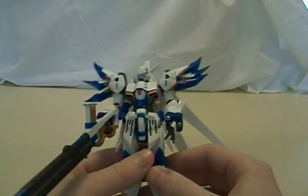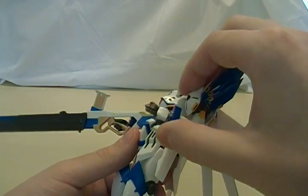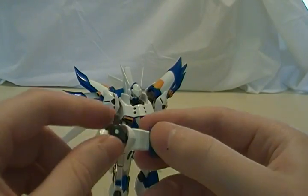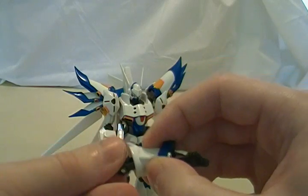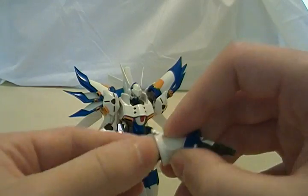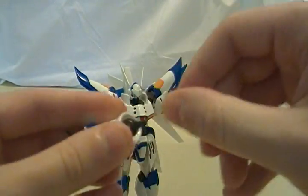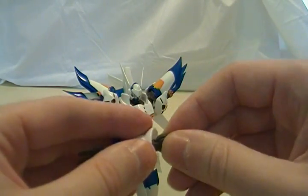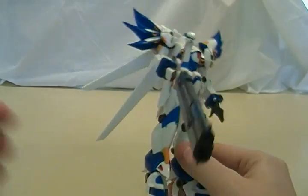Going over some of the poseability — it's got ball-jointed shoulders. It's got a double joint in the elbow that collapses to hide the joint and also pulls out. It's very difficult to pull it out, which is a bit annoying. You can grab it by the sides and pull it out, but I'll just leave them out because it's a pain to retract and I don't mind the joint being exposed.